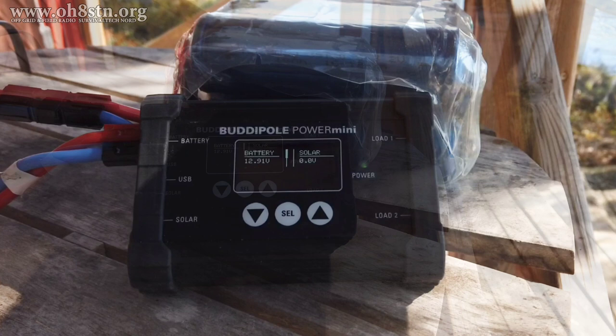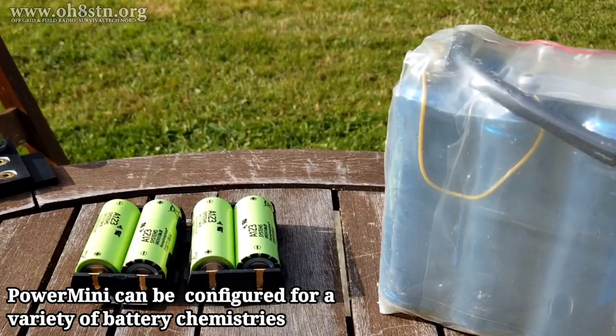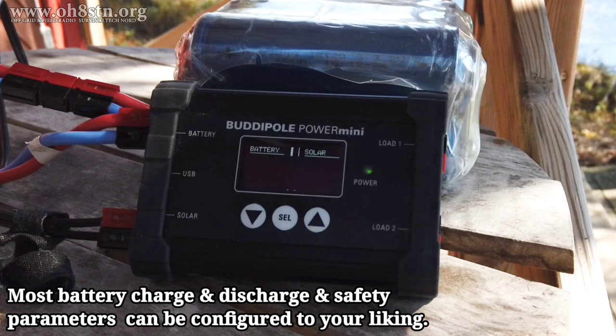The BuddyPole Power Mini also has the ability to be customized for different battery chemistries — lithium-iron-phosphate, lead-acid, and lithium-ion. In practice, this means we're not going to get locked into a specific set of batteries or a specific charge controller. Our charge controller will adapt to the battery chemistry we'd like to use. This makes the BuddyPole Power Mini a pretty good long-term investment.